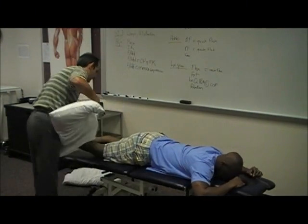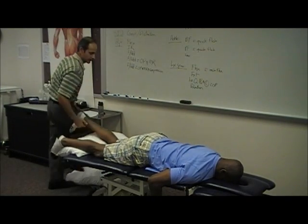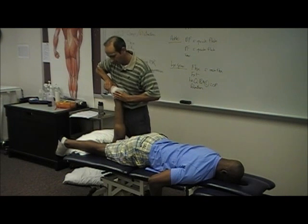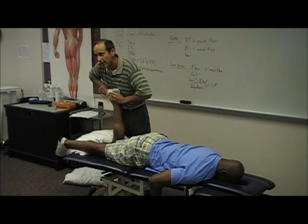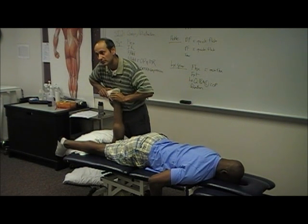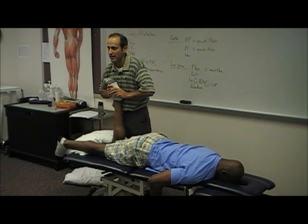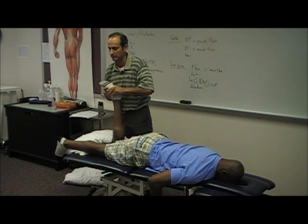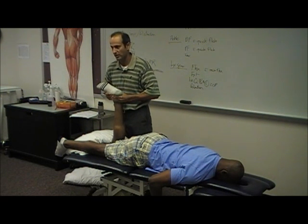Always thinking about patient positioning. You're going to take his knee into 90 degrees. You're going to take him into dorsiflexion, overpressure, and then adflict. Take him into plantar flexion end range, and then adflict. And this is pain provocation, and then you're going to take him into inversion.